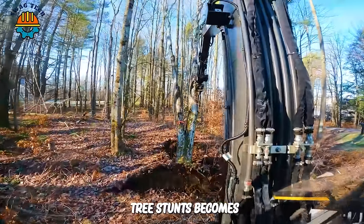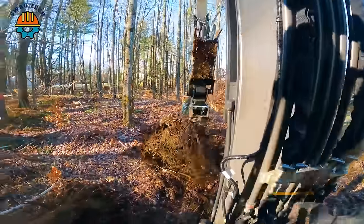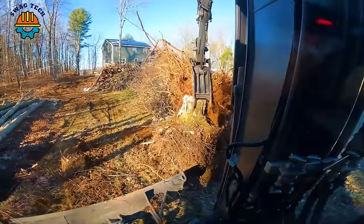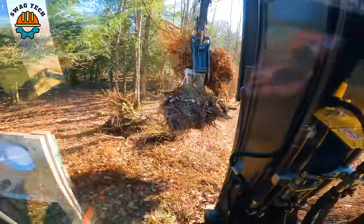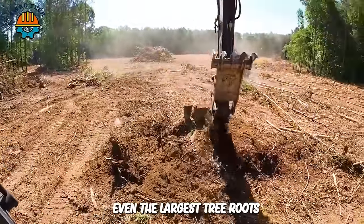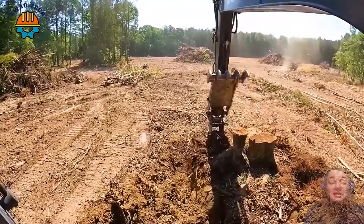Destroying maple tree stumps becomes easy with the Volvo EC60E mini excavator combined with a sharp blade. These sharp teeth challenge even the largest tree roots — they can cut through soil and rock, a testament to its strength.